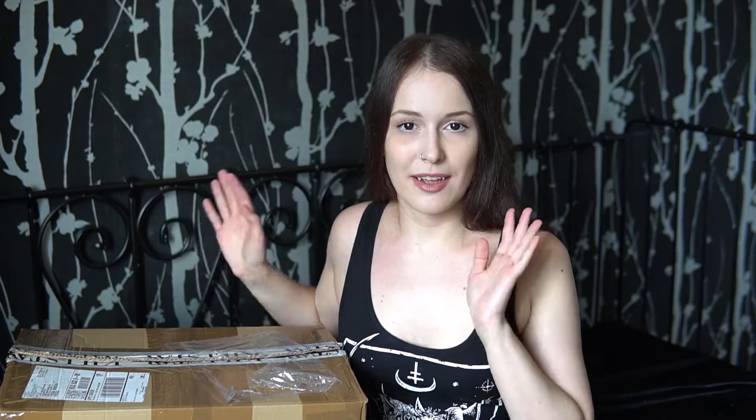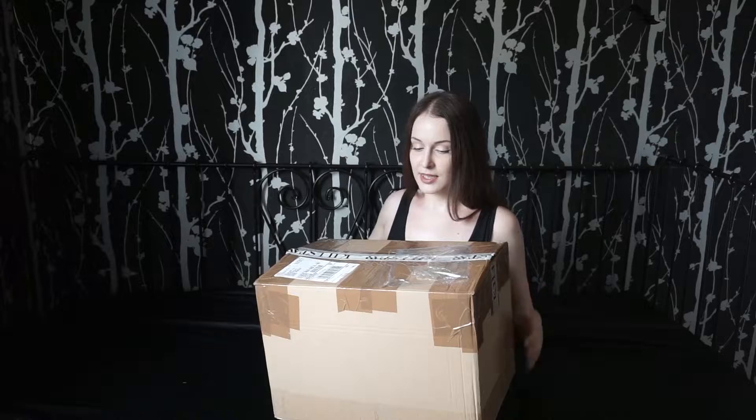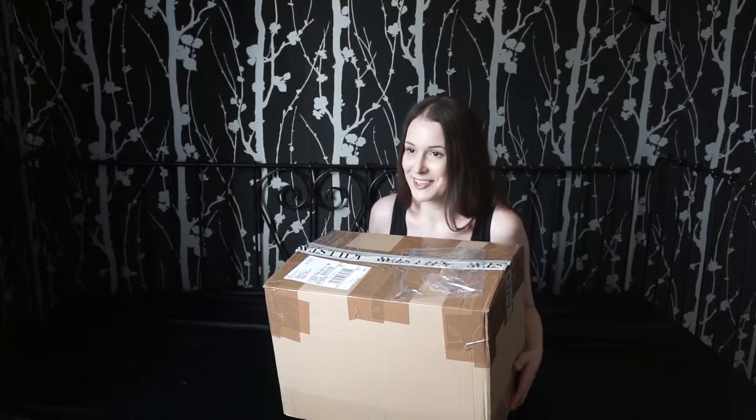Today's video is a logical extension of the previous one where I've been unboxing my Killstar purchase, and I promised you if I would order some more, I will show you — and here we are! This video is a little bit spontaneous, because on the previous one I told you I wouldn't pretend I don't know what's in the box. But today the situation is different — the order was placed by my dear friend Martisha. The only thing I know is that there are three items for me, but the box is quite big, so all other stuff is for Martisha and her boyfriend. So I really have no idea what's in there, and I'm pretty excited.